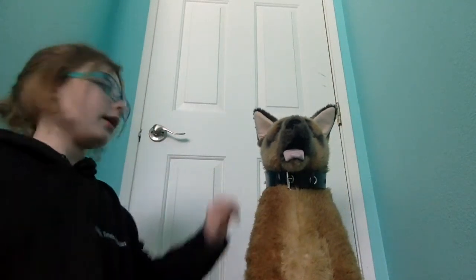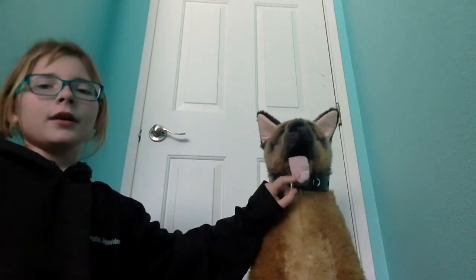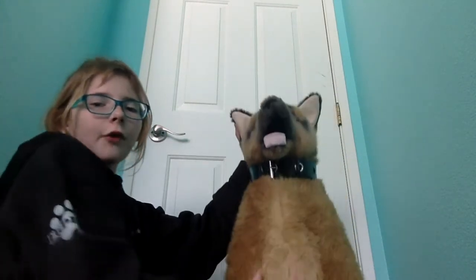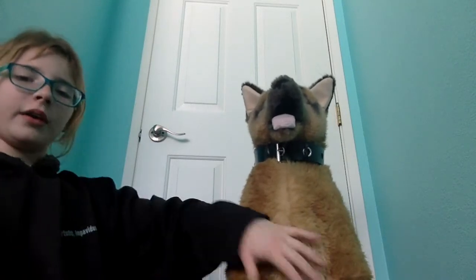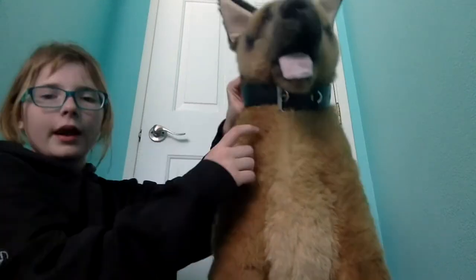All right guys, so this is Kenner Roman. He's a fake, two and a half feet tall, listed as a German Shepherd, but he looks more like a Malinois to me, so I call him a Malinois — Belgian Malinois, or Maligator. He's got brown eyes, and he's a standard colored one with the black on the back and the fawn on the front in the brownish tan.